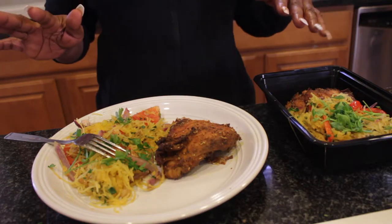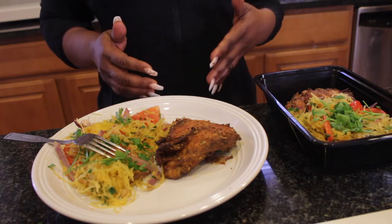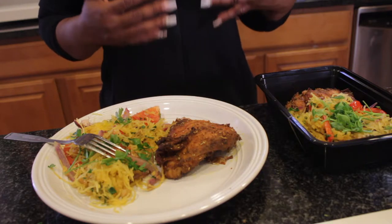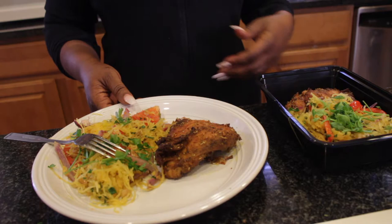Hello everyone and welcome back to my channel. On today's episode of my weight loss journey, and also being low carb, eating the ketogenic diet and living the ketogenic diet lifestyle, I want to show you how I prepared this meal.